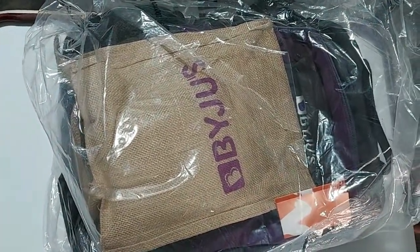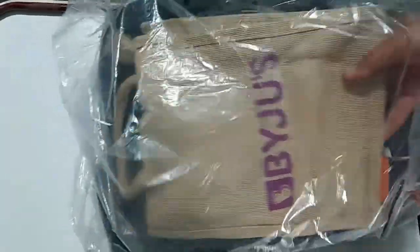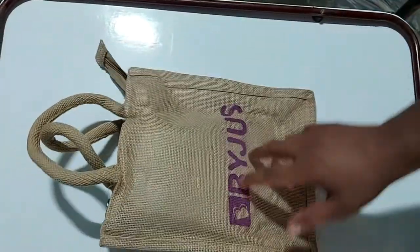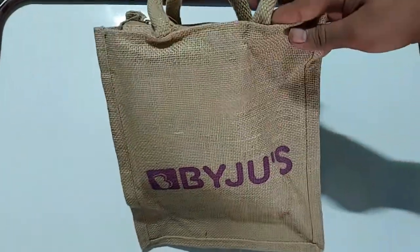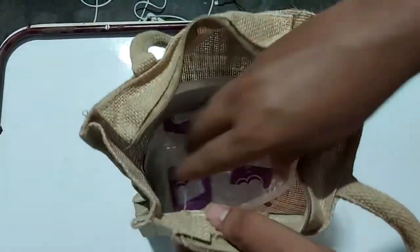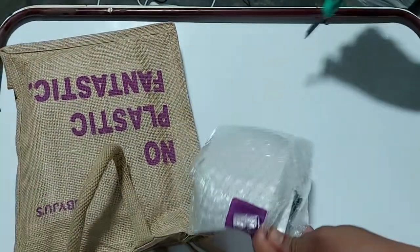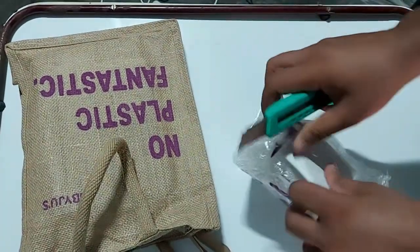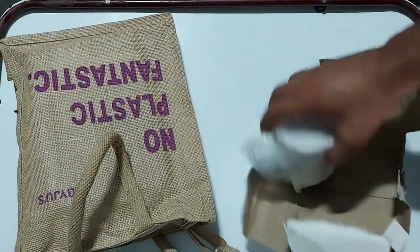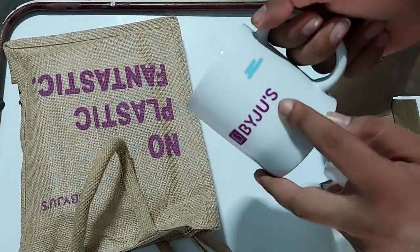I have also received a laptop that will be unboxed after these goodies. Now this box contains something — let me unzip it and take out the cup. I'll tear the wrapping and, yes, it's a coffee mug with the BYJU'S logo on it.